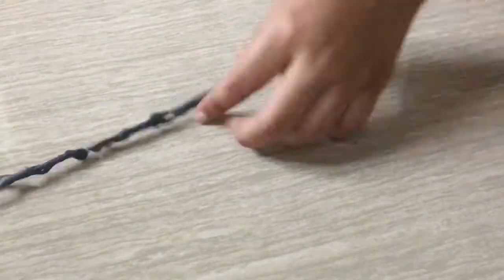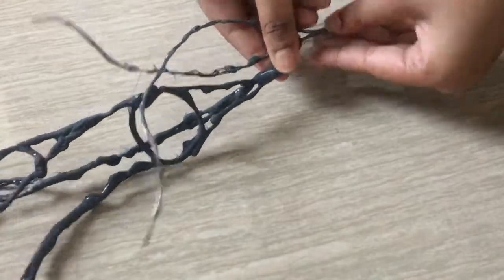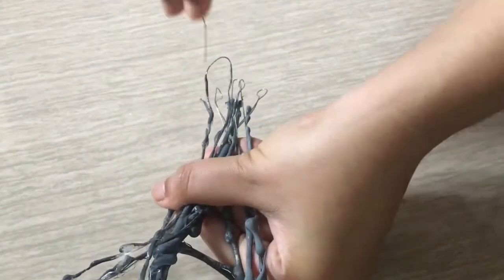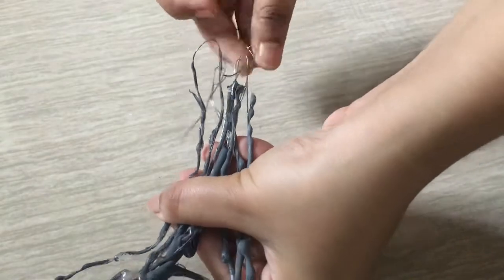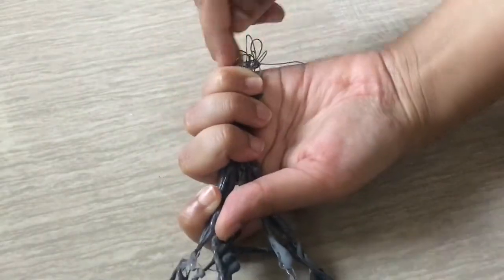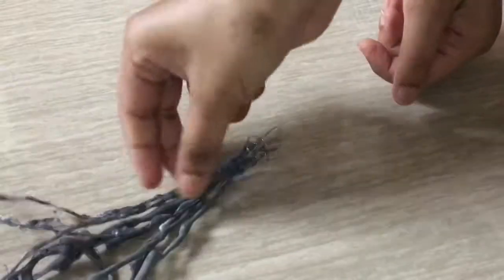Finally, it's time to assemble. Take a small piece of wire and your painted branches, and start tying them together at the base with the small piece of wire. Make small bunches and then join them together again to make it more sturdy.